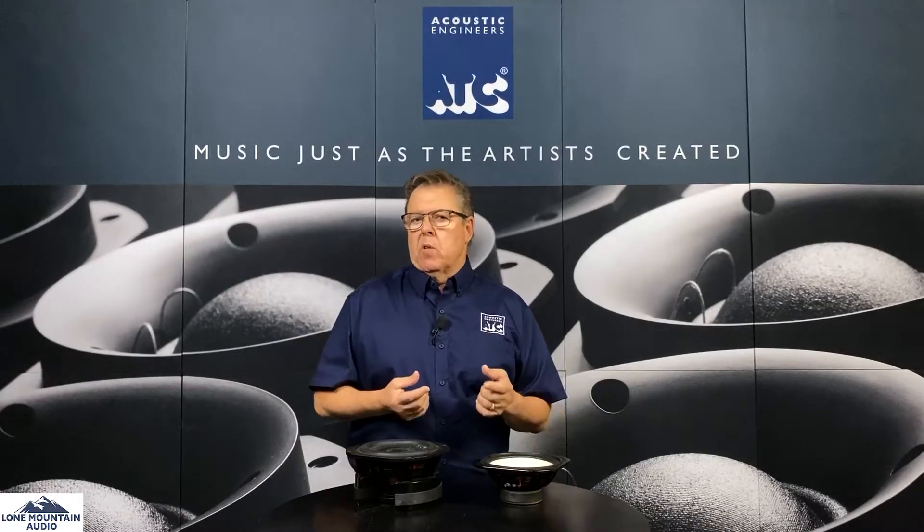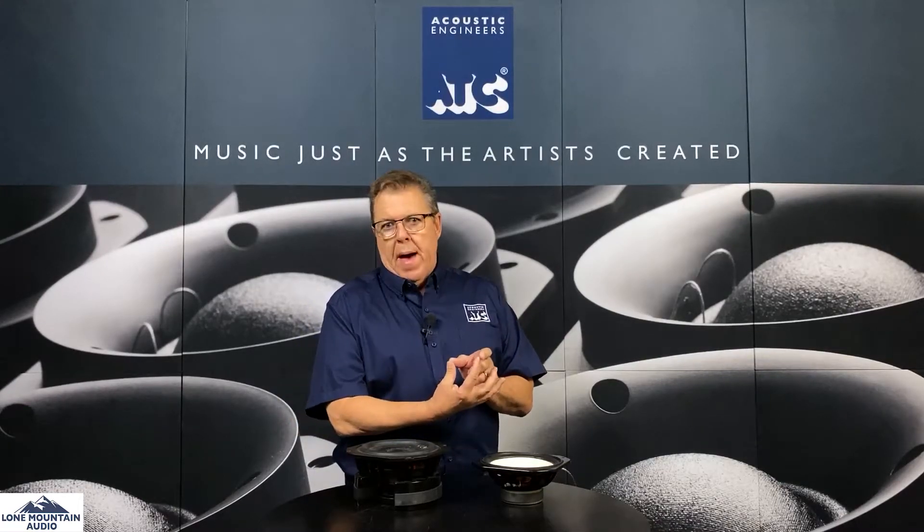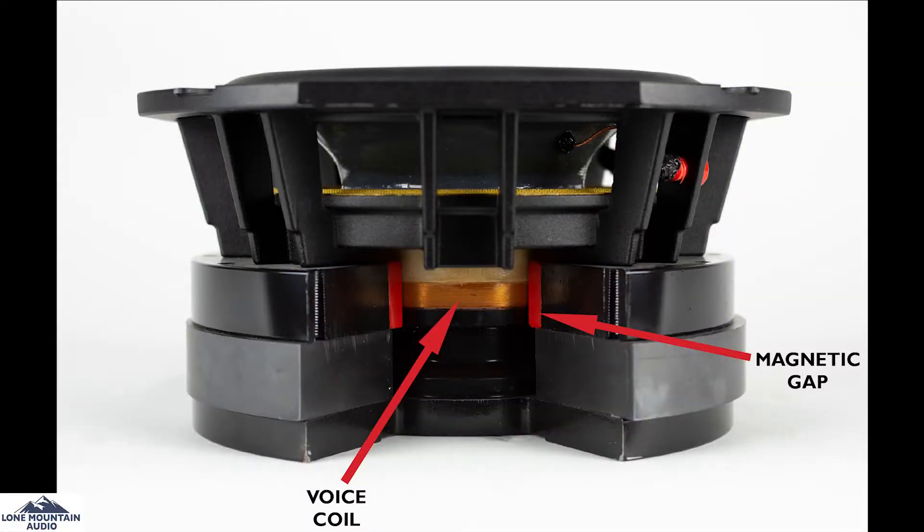ATC low-frequency devices all look like this — in the 19, 50, 100, 150, almost all of them are built this way. They are the lowest distortion drivers we know of on the marketplace because of a specialized method called short coil, long gap — an underhung voice coil. What that means is that the coil, a wire wrapped around the end of the speaker that moves in and out, needs to stay within the gap where the magnet is strong to keep the distortion low.